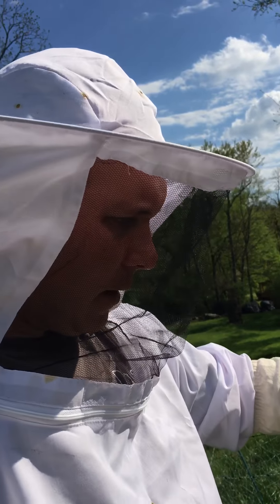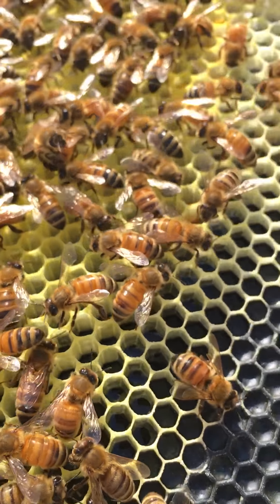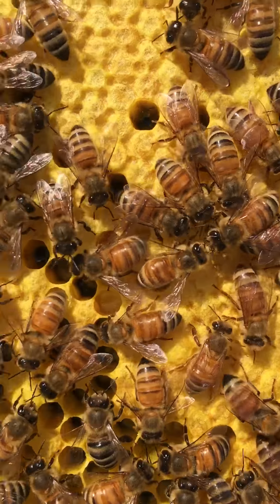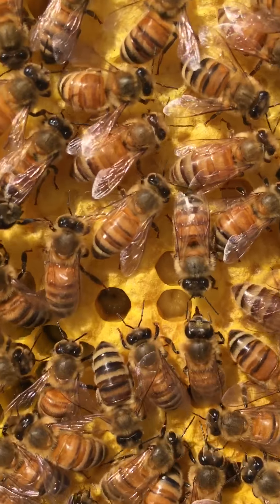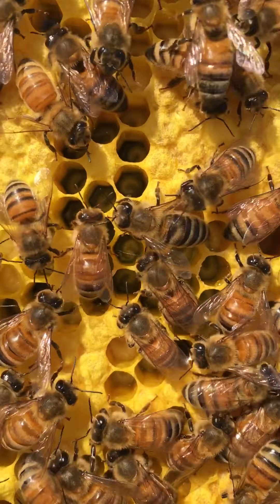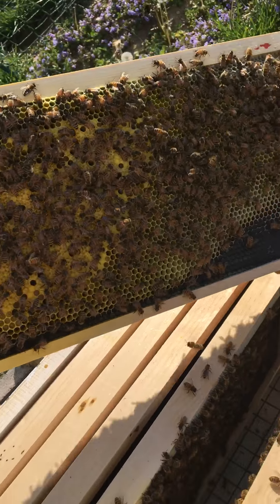This is the same comb I showed you guys two weeks ago, so you'll be able to notice the difference. This is all what's called capped brood. If I can get the angle of the sun for you — these are very small larvae that the queen has laid and they've capped it over. If you look very closely, you can see some of the larvae in there — they're a little white and twisted around. You can just see the difference they've put on in just two weeks; it's amazing.